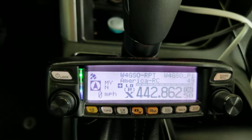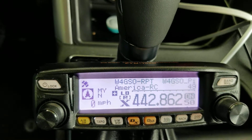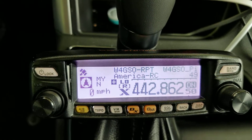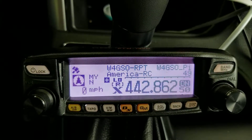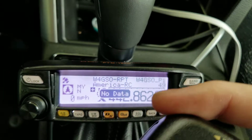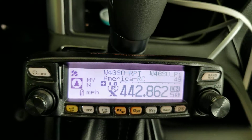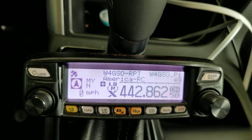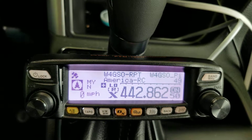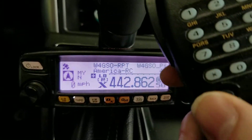Interesting thing is if somebody's talking and you go to hit the star button to disconnect, it'll wait until they're done talking. Then the radio will transmit and unlink the repeater from the reflector. So that's kind of cool.